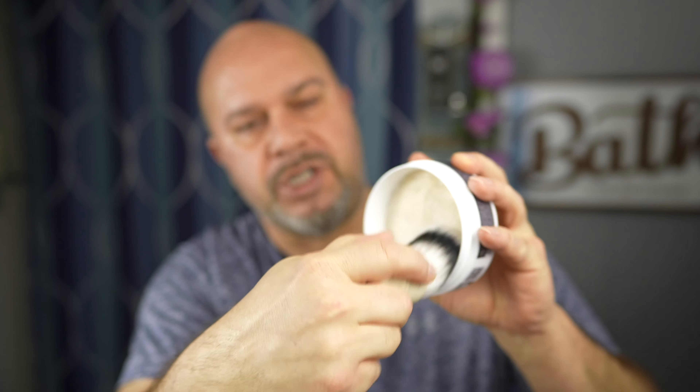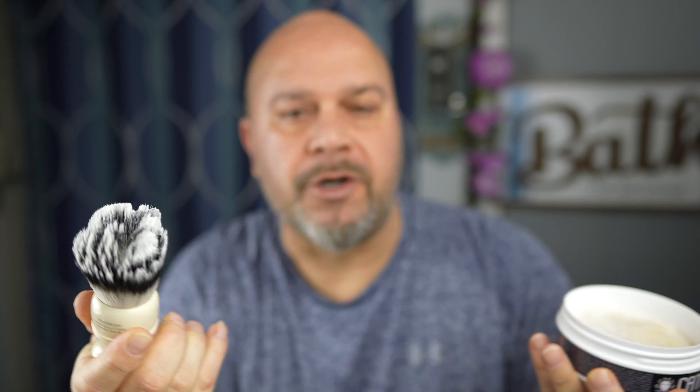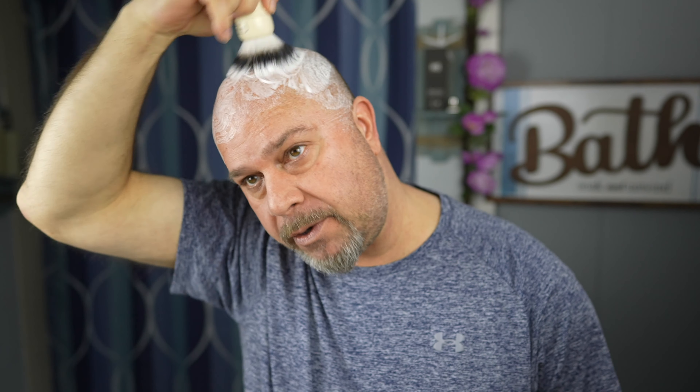Us bald guys don't ever get the advantage of seeing expensive razors used for head shaving. Maybe a straight razor, but I have not seen anyone do a review on this for a head shave. So I'm going to do what I normally do - take my synthetic brush, get it wet, and do a head lather today. The nice thing with this Ariana and Evans shaving soap is it's ultra slick. They do have a vegan-based formula as well, which I have used and I like.